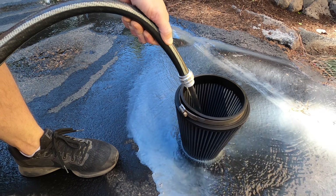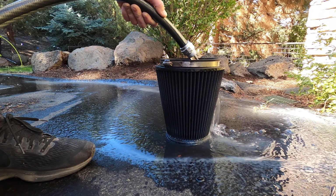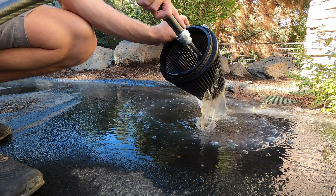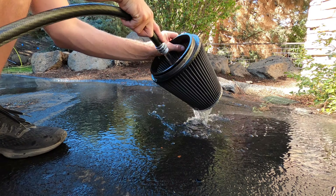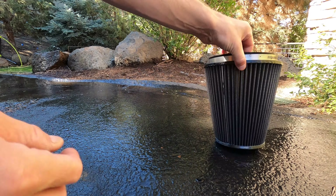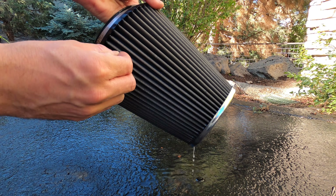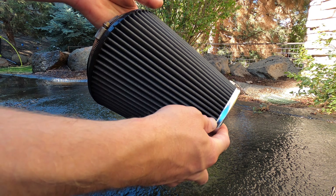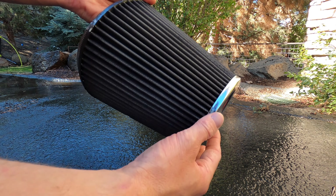See all the cleaner coming out? Go ahead and just make sure we get it really thorough all around. The water coming out looks pretty clear now, so I think we're about done. We'll take a good look at the filter and make sure it looks clean — all the bugs are out. Not bad for being 100% touch free. Looks pretty clean to me.